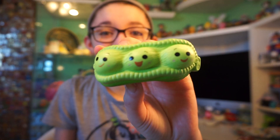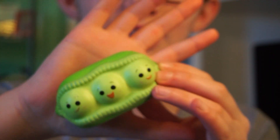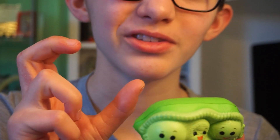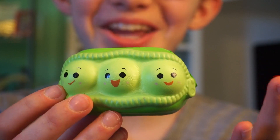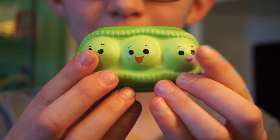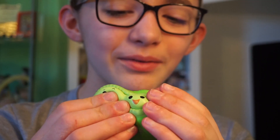Oh my god, this was one of the ones I was looking most forward to — these are the peas in the pod! These ones don't really squish that much, but they are very slow rising. These are a pretty decent size — very good handheld squishies, not too big but not tiny either. I love the colors of green on this and I absolutely love the peas in the pod. I love how the little zipper details were done and the little faces of Petey, Petrus, and Penelope. So so cute. This one is really hard to squish though.